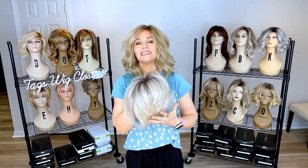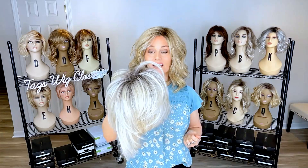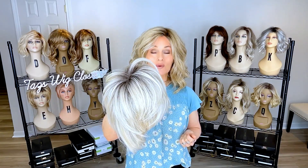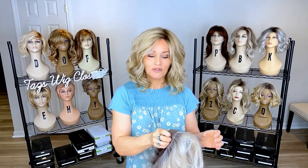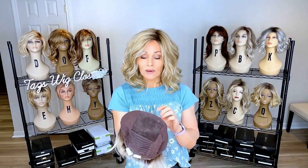Before we move on to the specs and details, I want to talk about this new Sheer Luxury collection. It features a new cap design called the Luxe Light Cap — it's very lightweight and very realistic. I think you're absolutely going to love it. This piece is the Boudoir Glam in Shaded Iced Sweet Cream; be alert for that review as well.